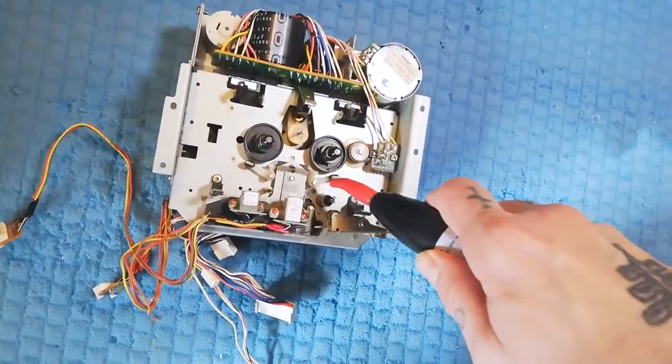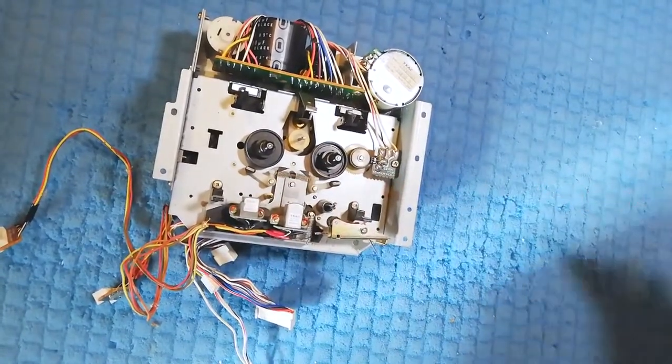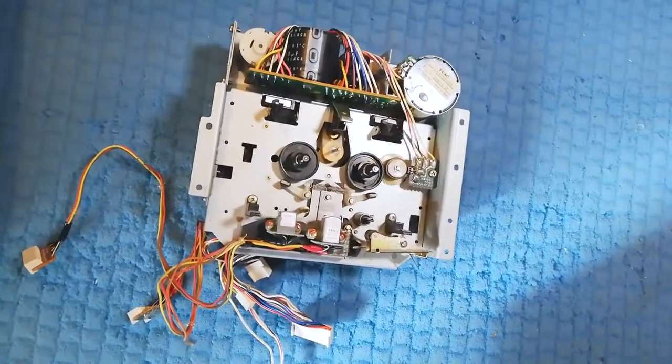Slowly bring it in and without touching it just wave it gently near the capstan and the magnetic heads. A few passes, then pull it back until it's about a meter away again, and then you would unplug it. And that's your heads demagnetized.